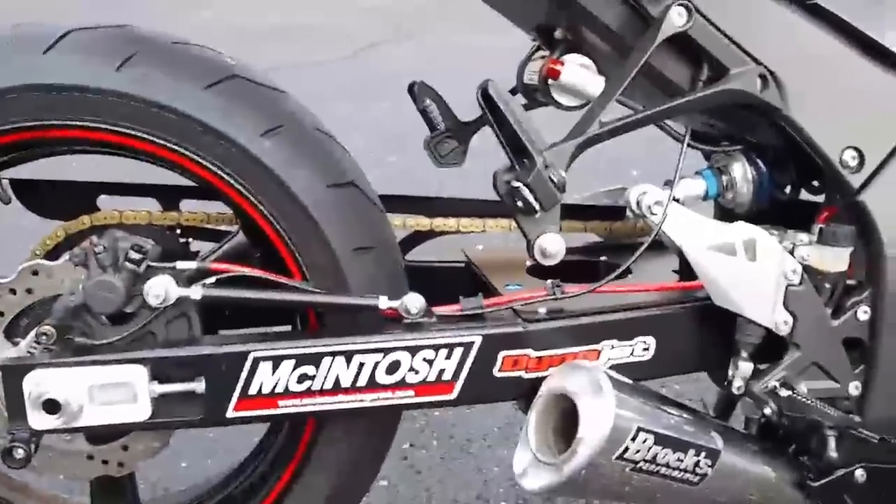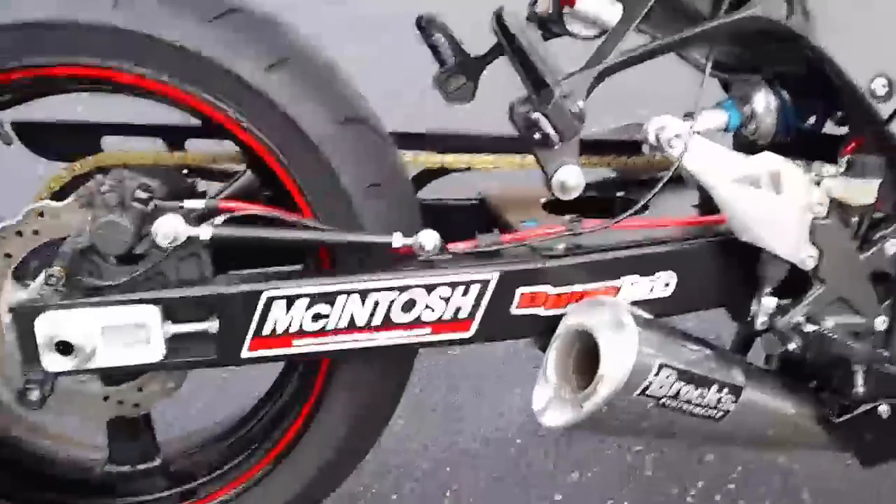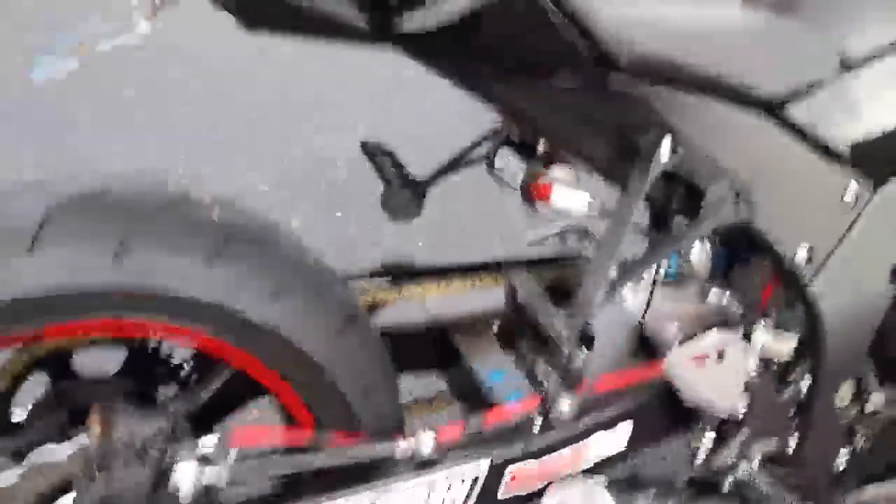and made one of his aluminum swing arms for us. It's black powder coated and looks fantastic.